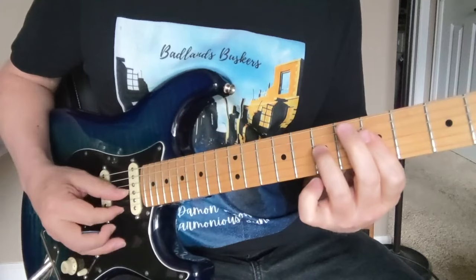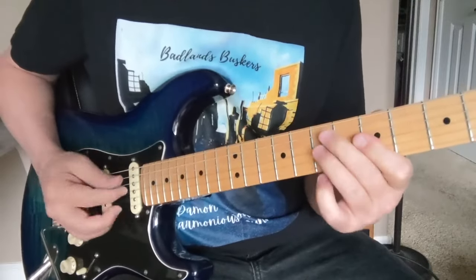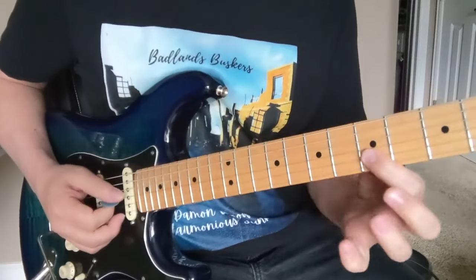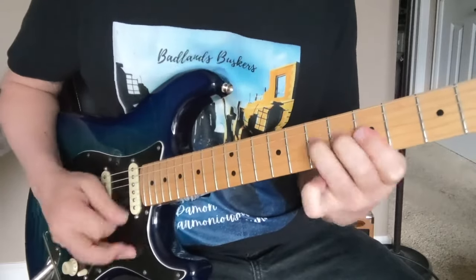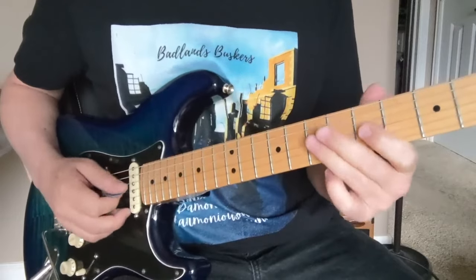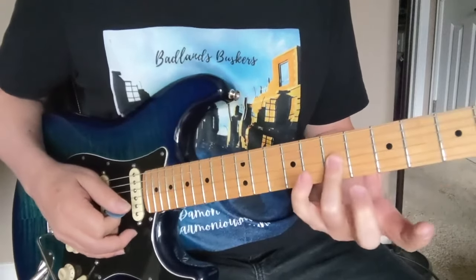I don't know whether he finger-picked it or hybrid-picked it with a pick and a finger, or if he just did it with his pick. If you put that string in the middle to make it a three-string thing, it still sounds pretty good. You can also get into the two sevens on the second string with that finger flattened down.